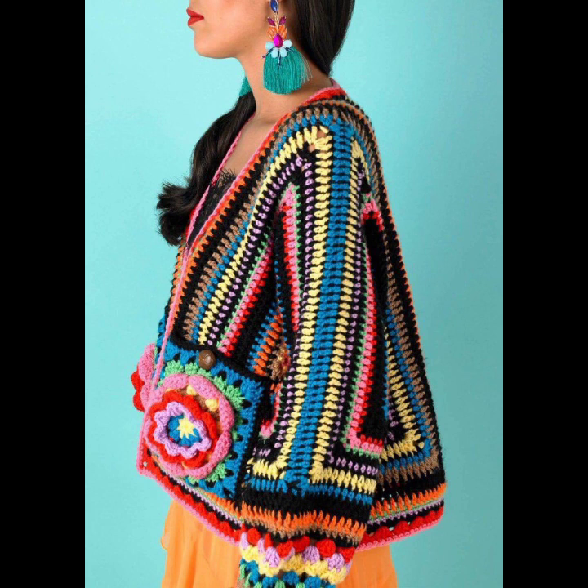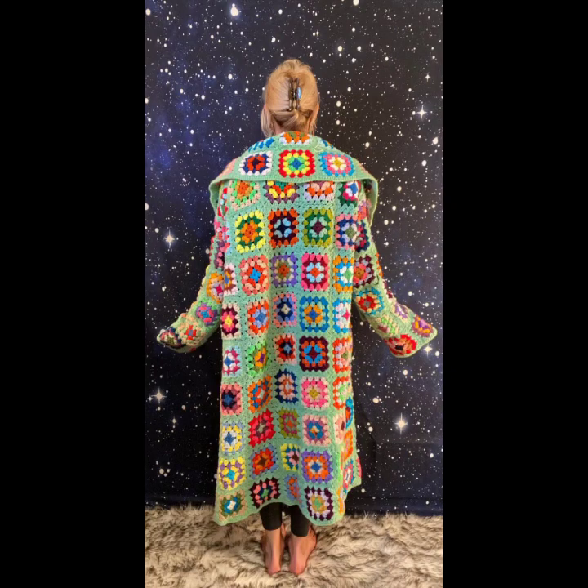Crocheting an open-style gown allows for customization — you can choose a different stitch pattern, add lacework, and incorporate color changes to make the short unique. Here are different latest style ideas.